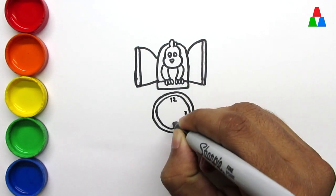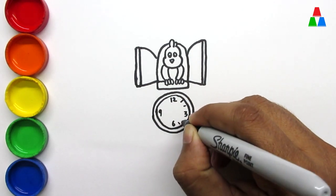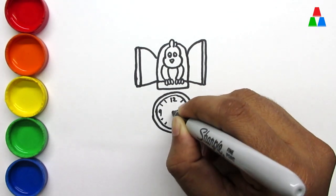Hickory dickory dock. The bee buzzed round the clock. The clock struck five. She went to her hive. Hickory dickory dock. Tick tock, tick tock.